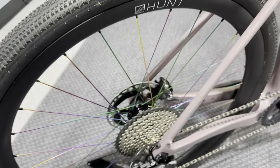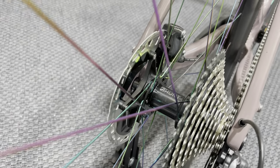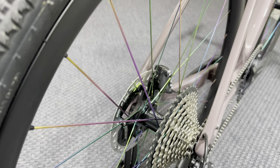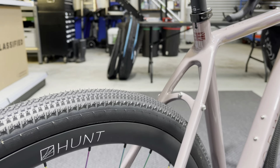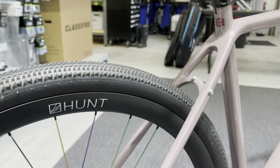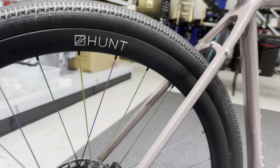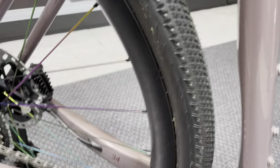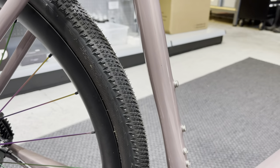The wheels on this one are the iridescent spoke C35 carbon wheels from Hunt — the gravel-specific ones with oil slick spokes. They're wrapped in Hutchinson Touareg tires, 700 by 40. We love these tires — they perform really well, great puncture resistance, and they're sticky, so really good in conditions they really shouldn't be. You can go through mud and over rocks and it just grips. As with all the components on our bikes, it's stuff we've tested, which is why we're speccing it.